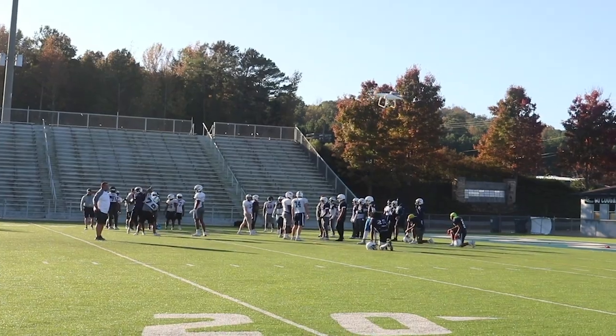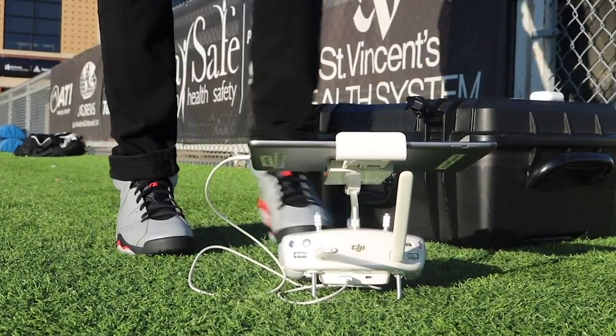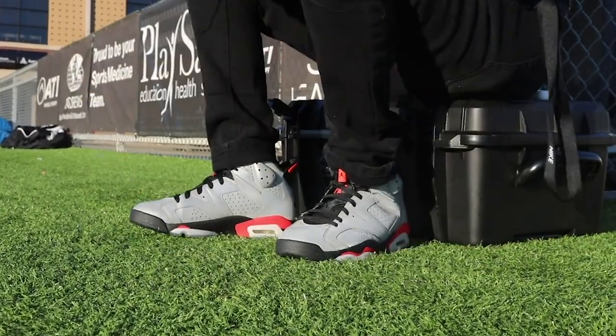I jumped up and down and everybody was joking about how I was going to jump off the roof, but I was just so excited that we actually won the game. The coaches praise me a lot and thank me for what I do, but it's something I genuinely enjoy — like a job I'm happy to do. I look forward to doing this every day.